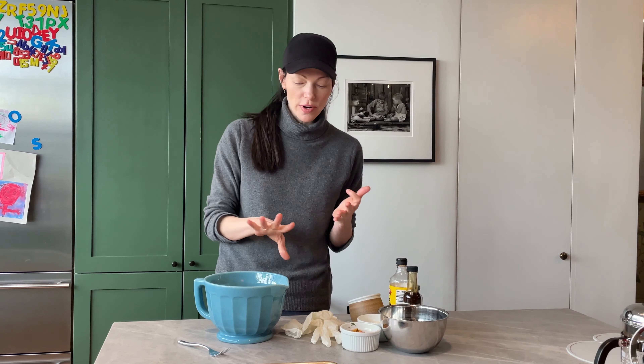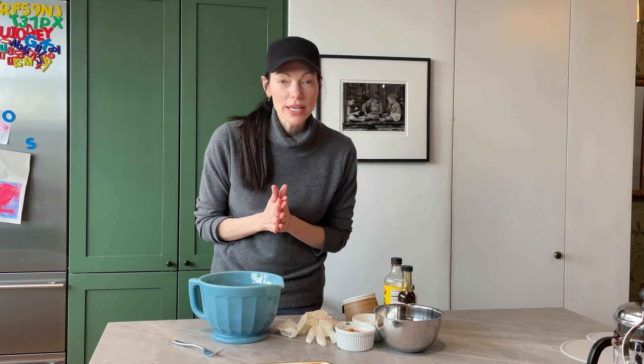Hey guys! I am so excited to show you this recipe. It is so versatile. This is a staple in my house. I prep this ahead of time — I use it in eggs, in soups, in stir fries. This is my chicken meatball recipe. It's so easy and so versatile. Check this out.